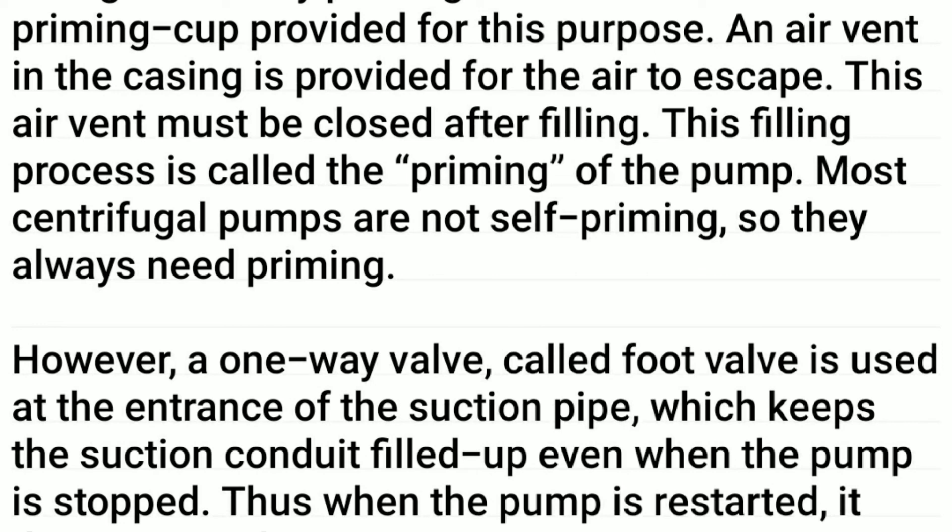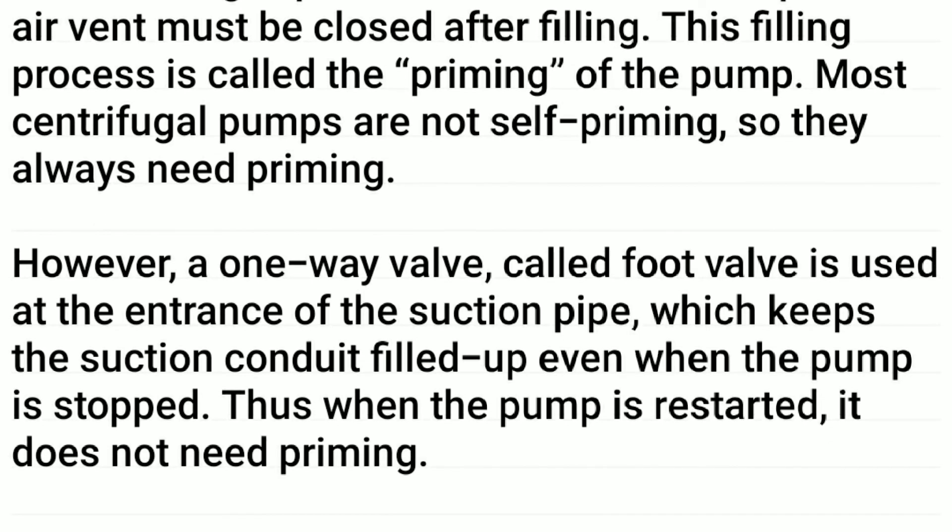This air vent must be closed after filling. This filling process is called the priming of the pump. Most centrifugal pumps are not self-priming, so they always need priming.